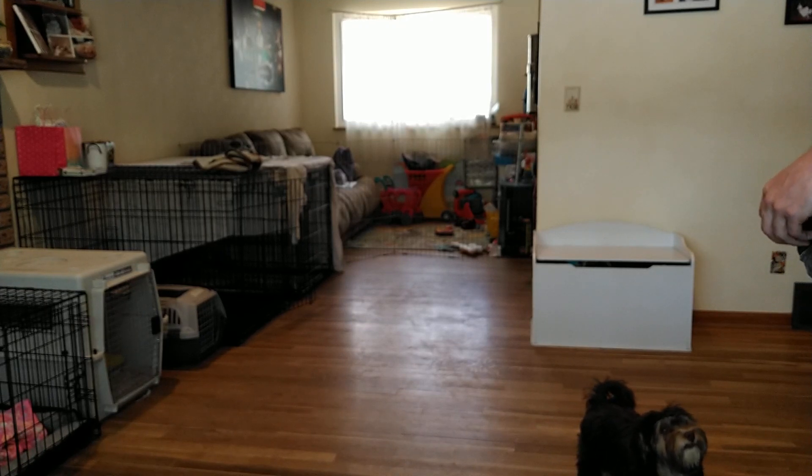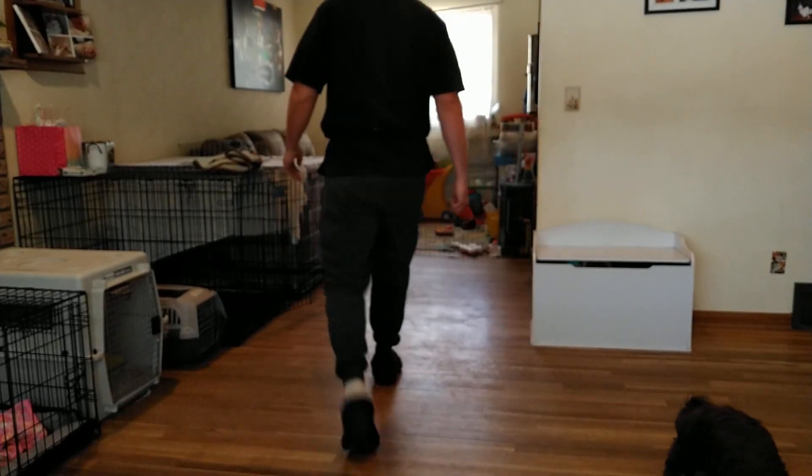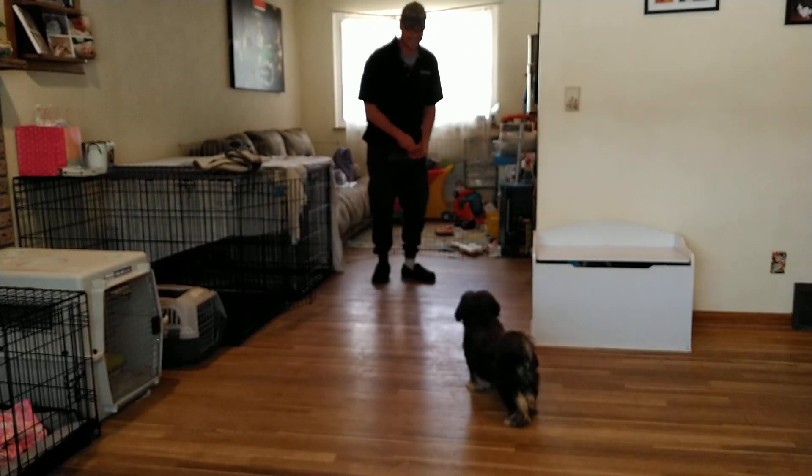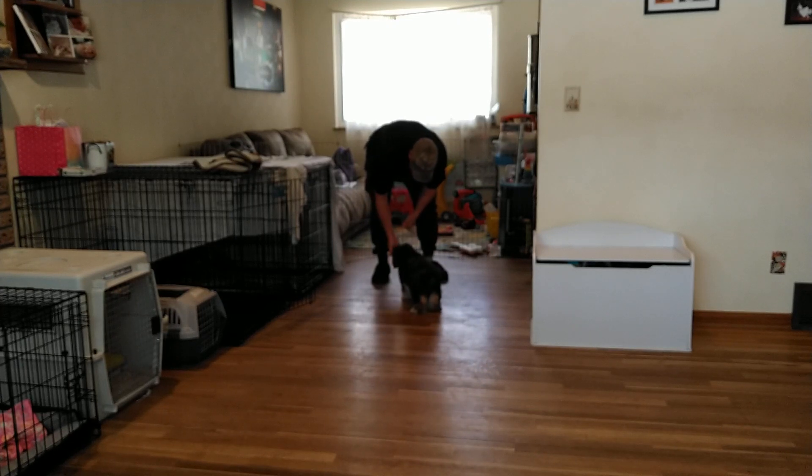You'll notice that jovial little gallop? That's really what we're looking for — he's having a great time and really enjoys the recall. That is perfect.